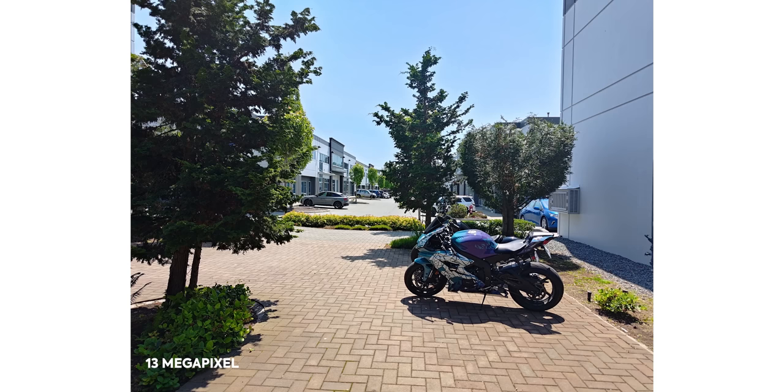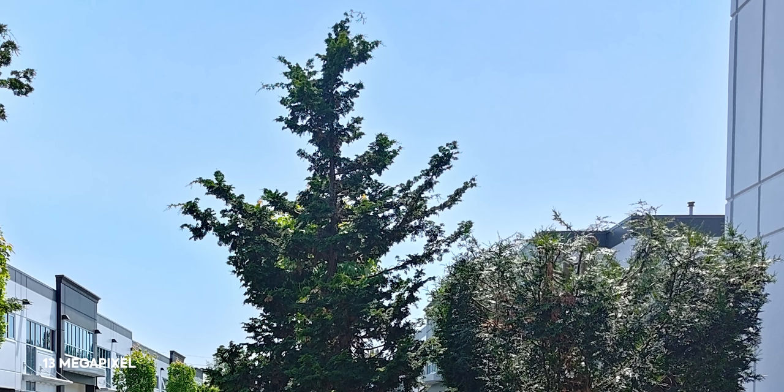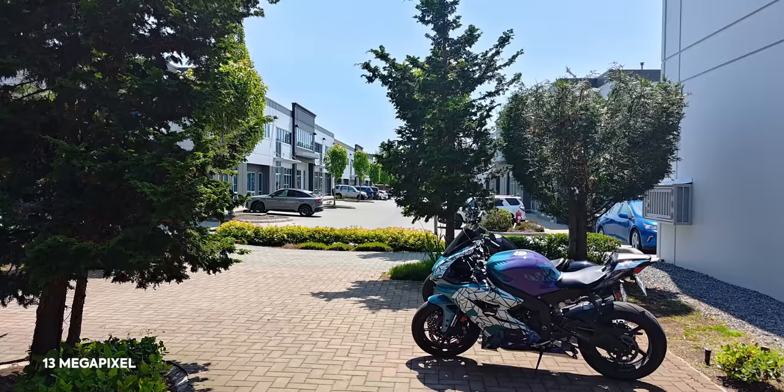It's up to you and your sensitivity to that kind of thing — some people don't notice the artifacting. When you switch to the 13-megapixel mode, a lot of those problems are solved. You still get sharpness in the tree with details on the bike, though you do get a bit of an HDR effect where there's an unnatural glow on some sections of the photo. Still, this is something I'd want to show off — you know, showing off the cool motorcycle.